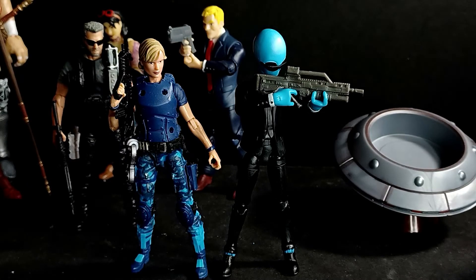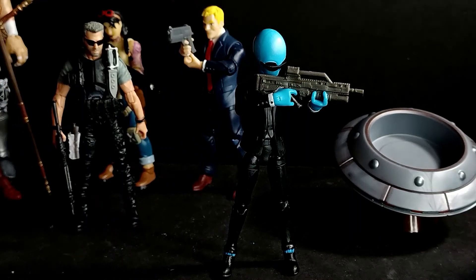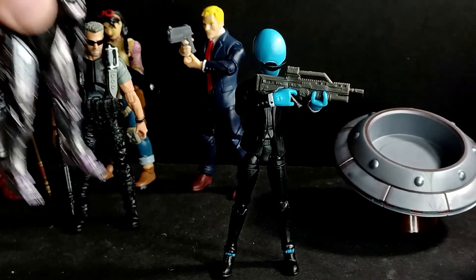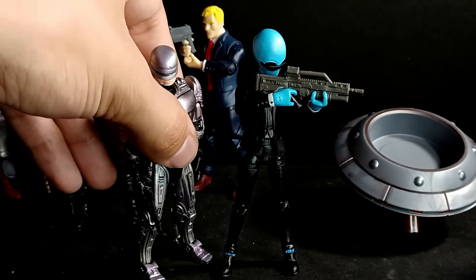And I'll also use my custom Officer Lewis from RoboCop, side by side with him, and then I'll go ahead and show the Hiatoys RoboCop next to him — just because I showed Officer Lewis.